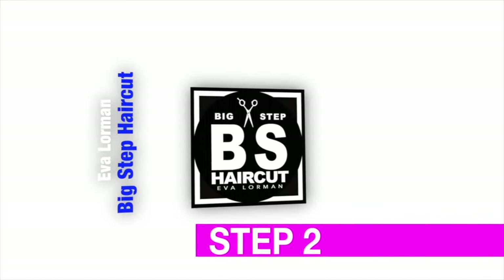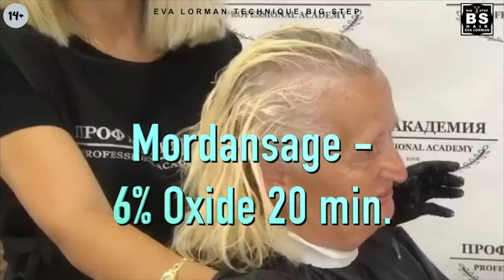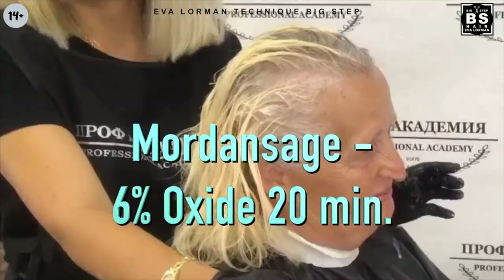Step 2. I apply 6% oxidant to the roots. Warm the roots with a hair dryer on hot air for 10 minutes, then stand for another 10 minutes — only 20 minutes total.